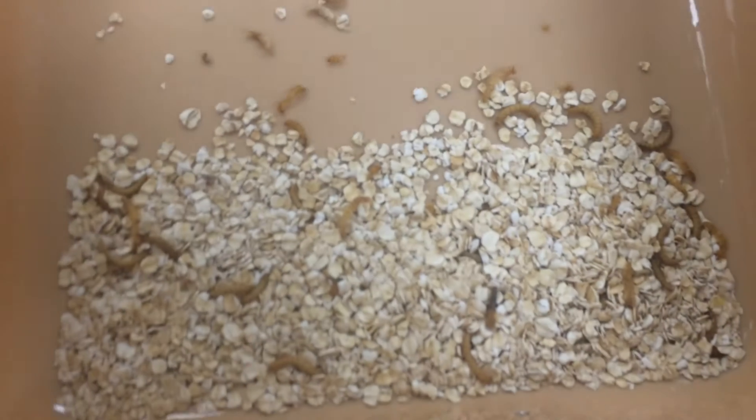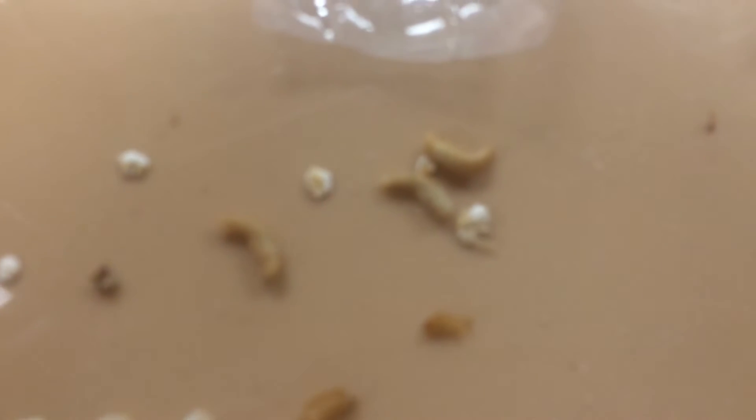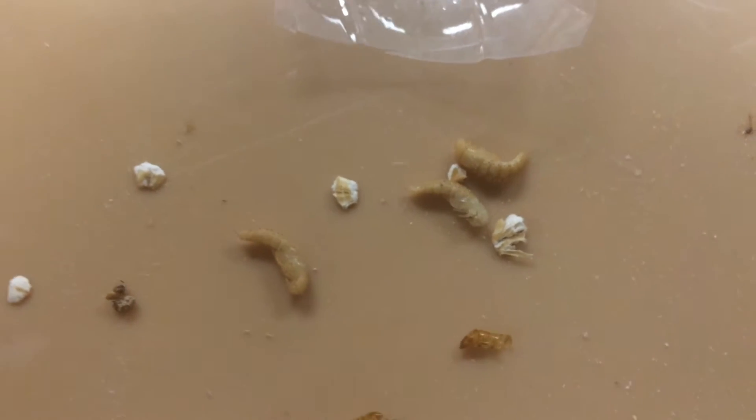Here you see the mealworms have also still not done very much. They have eaten a little bit of the surface off of the slide. Three of them, you see right here, have turned into pupas — there's a pupa.